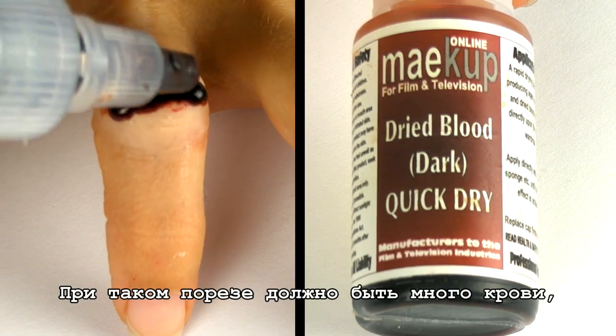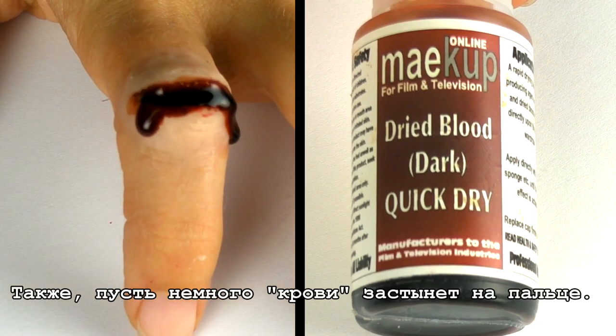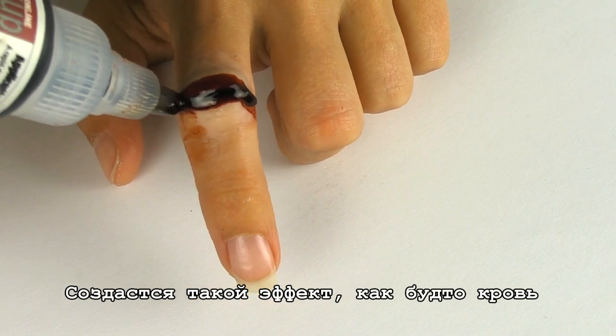With this kind of cut there should be a lot of blood so use it generously. Also make sure that some blood dries out on the finger itself. This way we will make it look as if it started clotting.